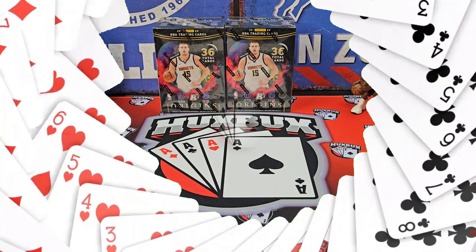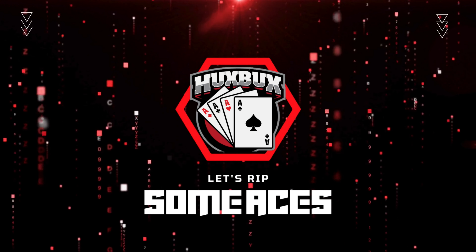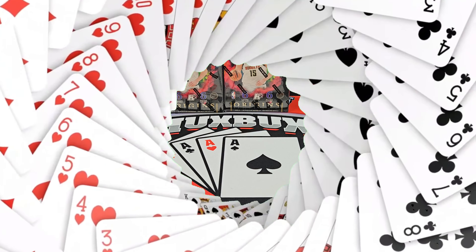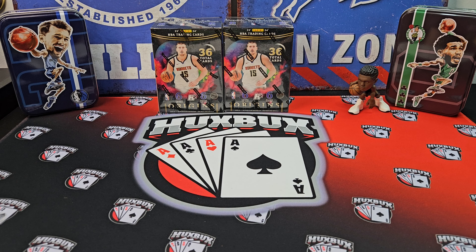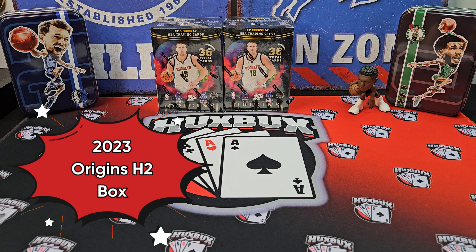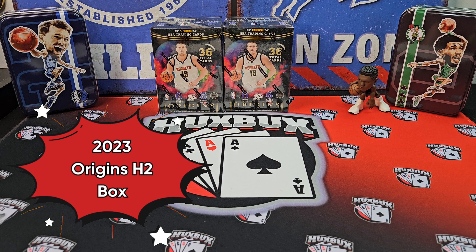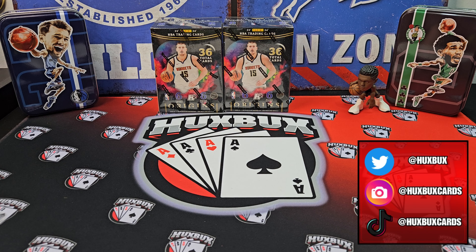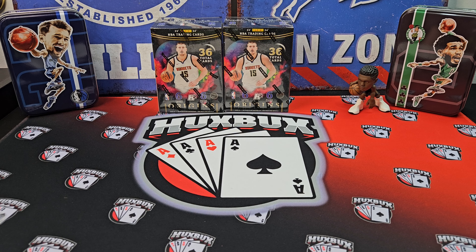Let's rip some aces. Welcome to the channel, everybody. Huxbox here. Today's video, we got a brand new product: 2023 Origins H2. It's not hobby. It's not retail. It's a hobby hybrid. Genius. These boxes came about a week after Hobby was released. I found them, luckily, for about $150 a box. They sell for a little bit more now. They were on Panini's website, sold out super quick, and there's a good reason for that.